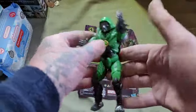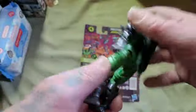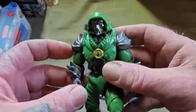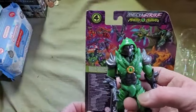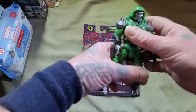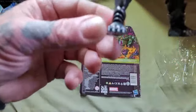Dr. Doom Monster Hunter — he's pretty sweet. Let me stand him up maybe. Oh, look at his feet!